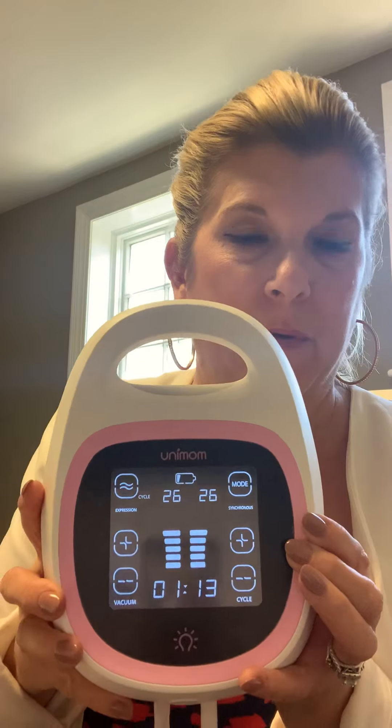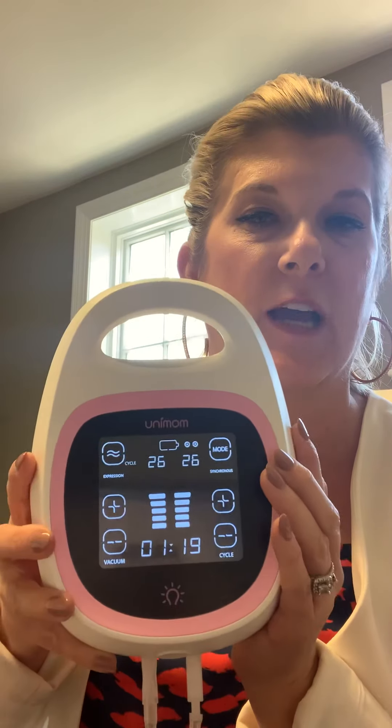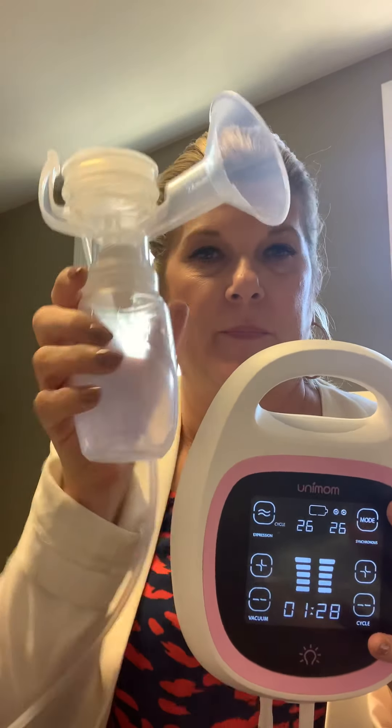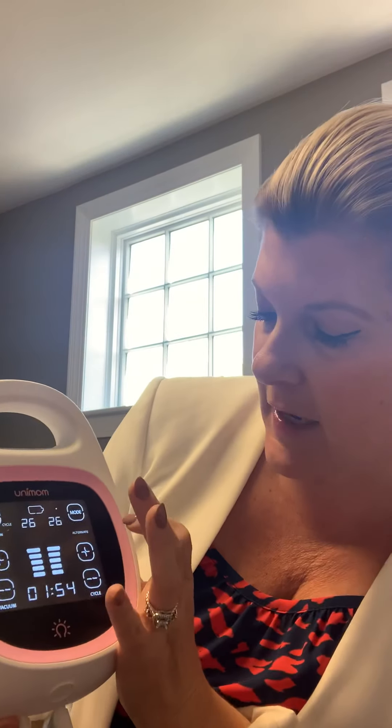What's unique about this pump — and we've seen every pump on the market — no other pump does this: you have the ability to toggle between modes and control both sides of the pump. This is your flange, tubing, and bottle, and it comes with two. You can set both sides right and left to the same setting, or if one side produces more milk than the other, you can adjust that one side to not be as strong or cycle as fast. You can really customize the settings of this pump.